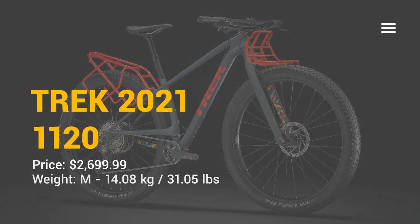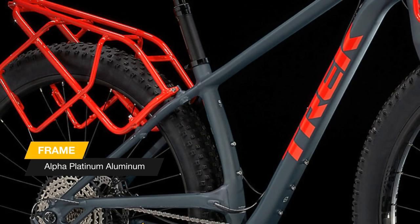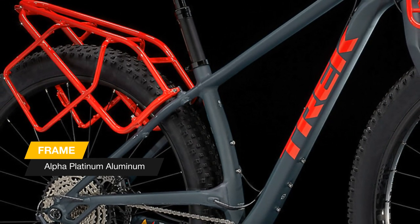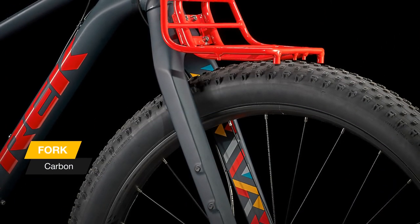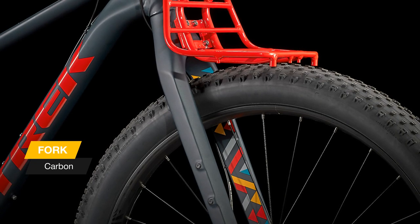We are glad to welcome you to our channel. Today we want to tell you about the new mountain bike 1120, a stash inspired aluminum frame with an adjustable rear horizontal sliding dropout, a carbon fork, our proprietary rack system, and included bag holsters that secure and protect 8L dry bags of your choice, and a wide range 1x12 Shimano drivetrain.